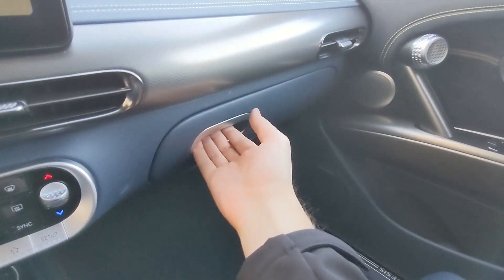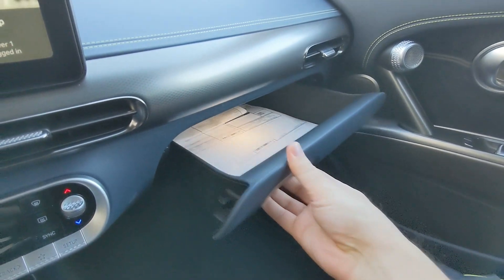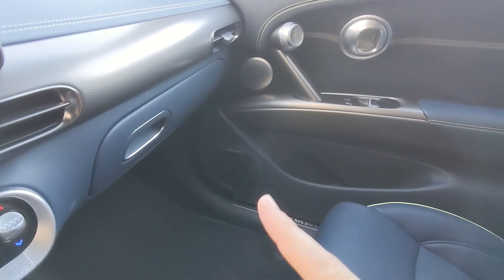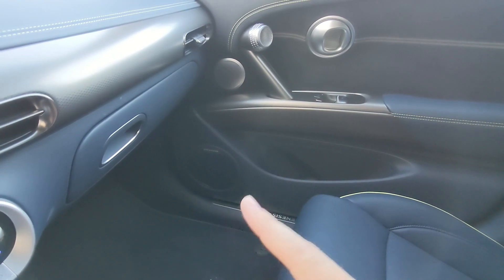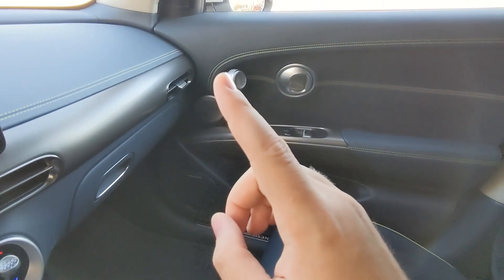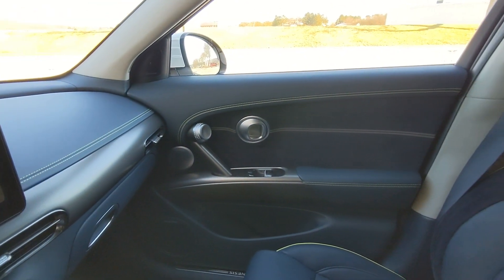Moving to the passenger side, the glove box is a drawer-style, which is unique and I like that. The vehicle also features the Bang & Olufsen surround sound system throughout — you've got a speaker there, better viewed on the passenger side, as well as one tucked right there. Here's a better look at the passenger door.